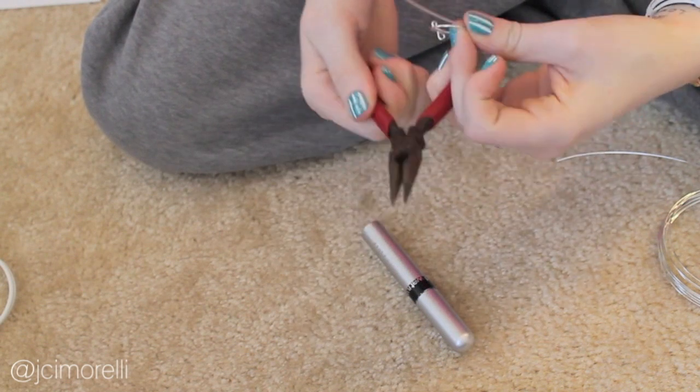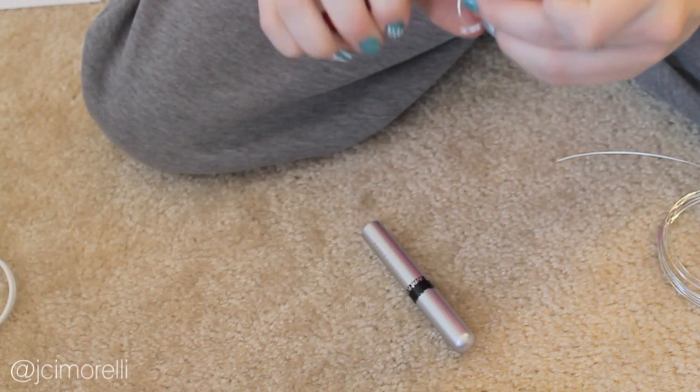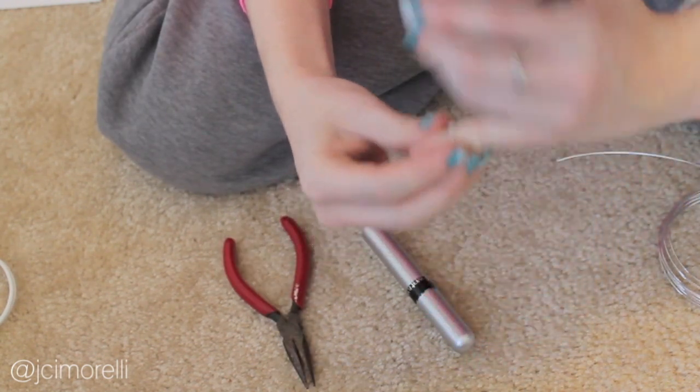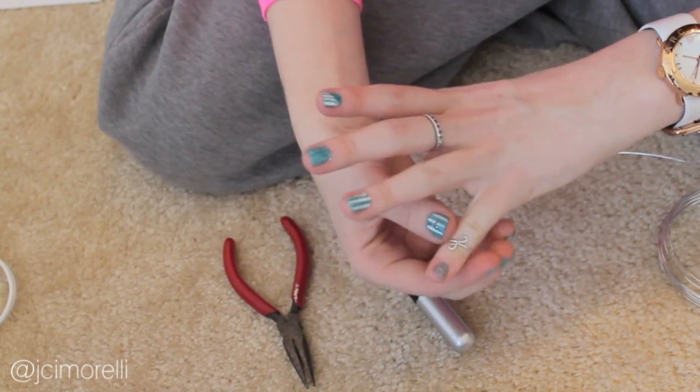Cut off the loose ends and seal off the rough edges with a small loop. Now just slip it on, mold it to fit your finger, and you're done!